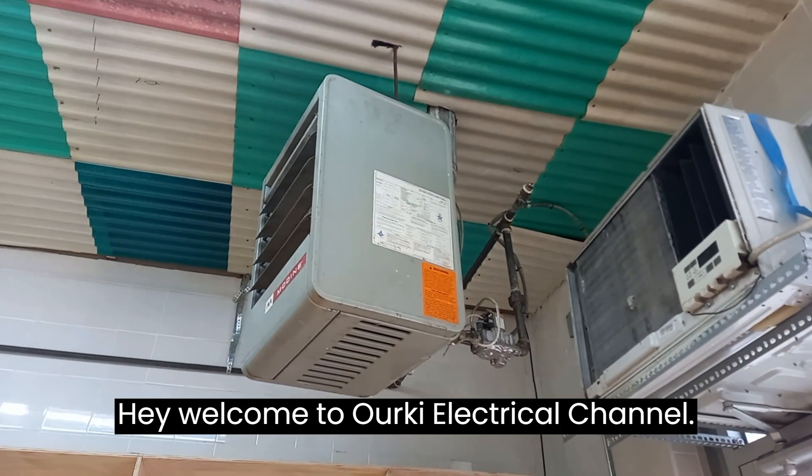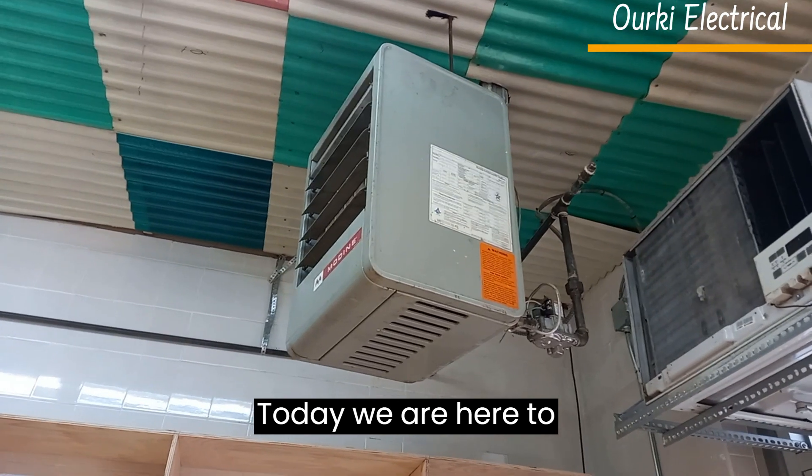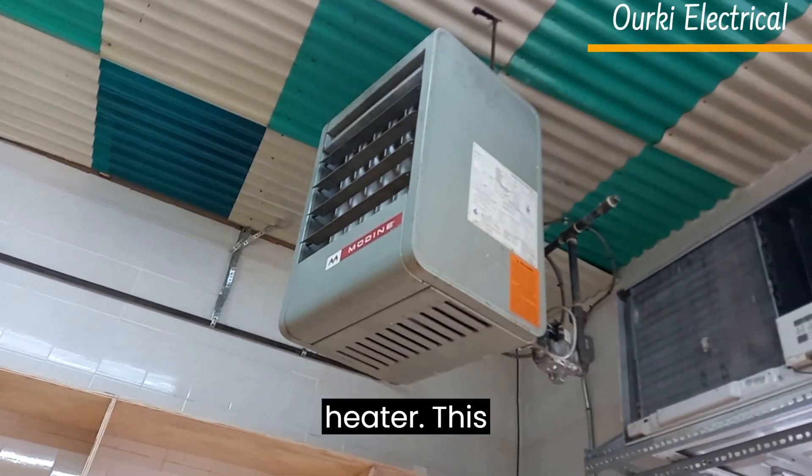Hey, welcome to Urki Electrical channel. Today we are here to fix this Nodin hanging heater.